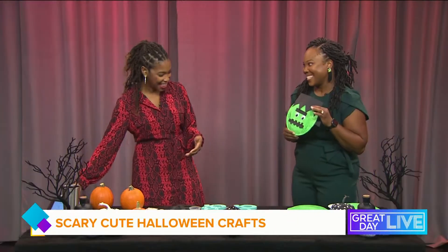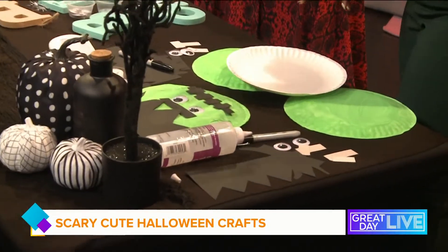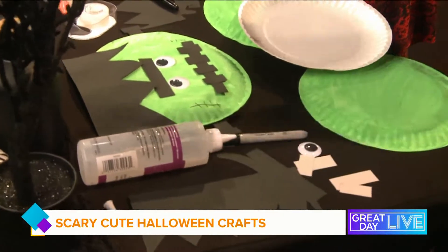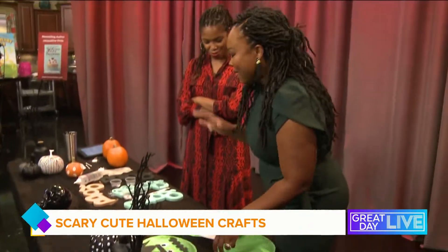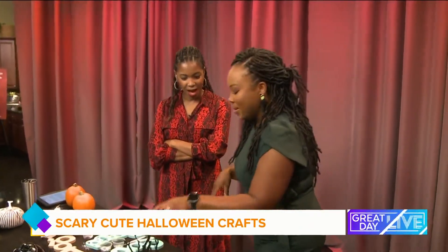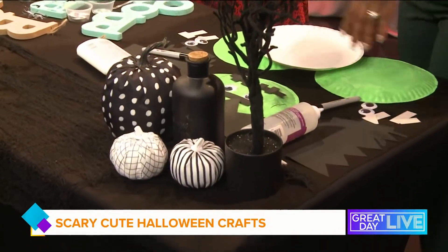We have three Halloween crafts that you can do with those little hands — or big hands! So where should we get started? We're going to start with our Frankenstein first. Seriously, how cute is this? What you need is a paper plate — of course, we have that at home — some construction or cardstock paper, glue, wiggly eyes, and a black marker. And if you have a child who's not a fan of glue, you can use tape as well, for kids with sensory issues.